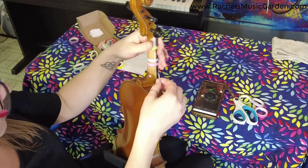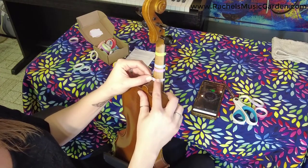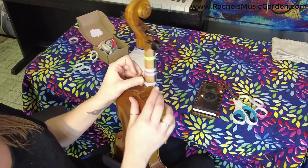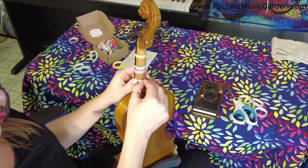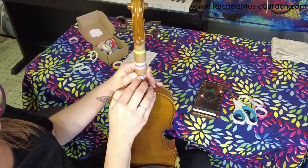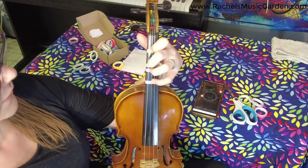We're going to wrap this around — it's a bit longer with this bend near the neck. And now we have the fingers all taped on!